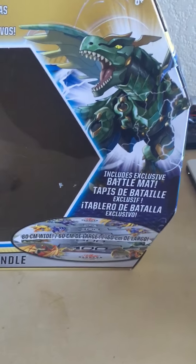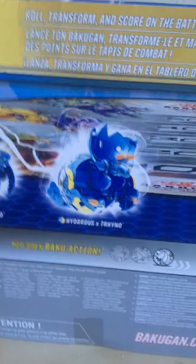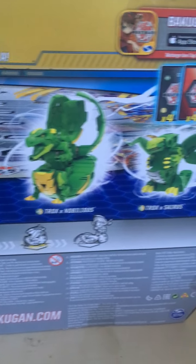We have nice box art here, so let's take a look at the box real quick. There's Trox there and we have a Hydrus — Fusion Battle Bundle. On the sides we have an exclusive Bakugan: Trox X Nobilius right here, and on the other side we have the exclusive Hydrus X Trino. On the back we have Fangzor X Mansonoid, Hydrus X Trino, Trox X Nobilius, and Trox X Cyrus — all new figures, which is fantastic.